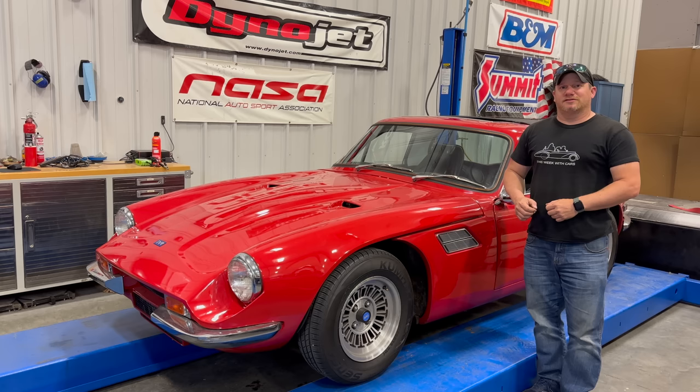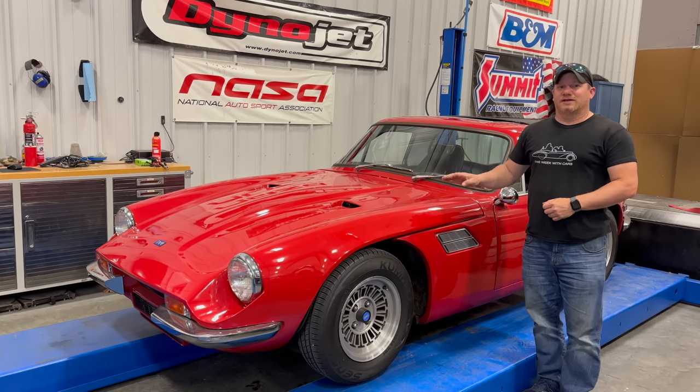I'm Steve for This Week with Cars and today I'm back with my 1972 TVR 2500M. In the first video when I got the car running, I didn't mention it but you could hear the water pump did not sound that great. A couple years later now and the water pump hasn't gotten any better, so first thing today I want to replace the water pump.